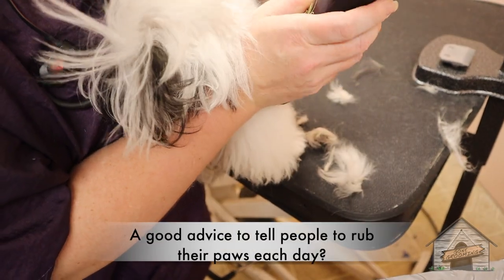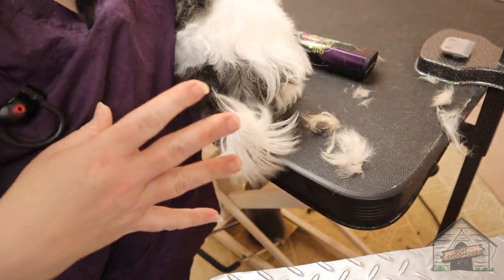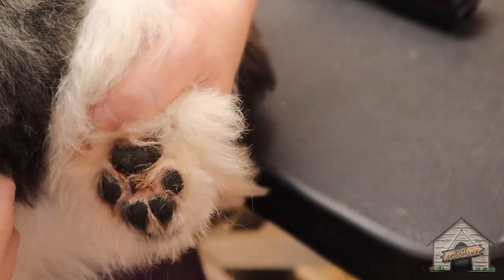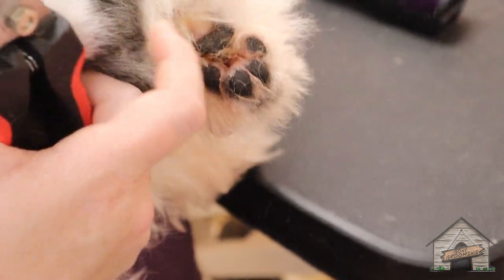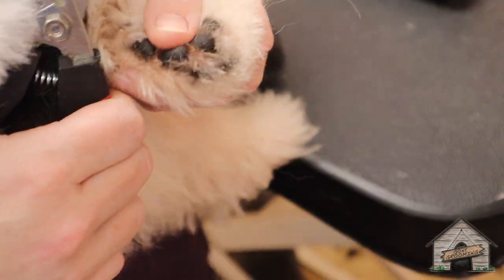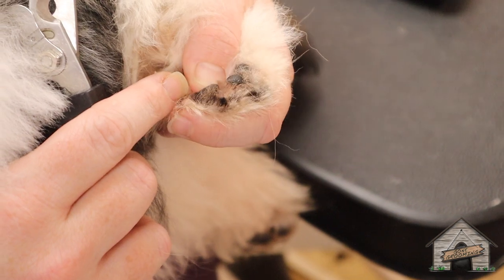A good tip: rub their paws each day. Absolutely — you want to rub their paws, touch their feet, and if they back off, keep doing it. She's going to wiggle a tiny bit, but we've got to work through this. She's going to put up a little fight, but she's a puppy. I'm just trying to find her little dewclaw here.